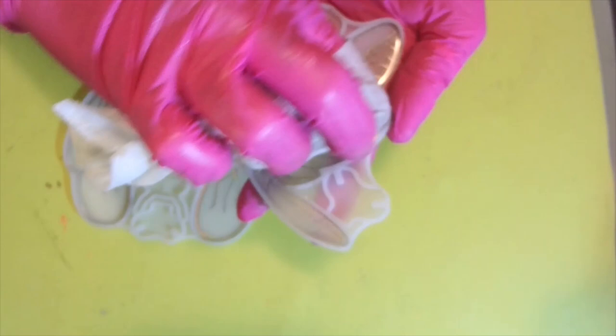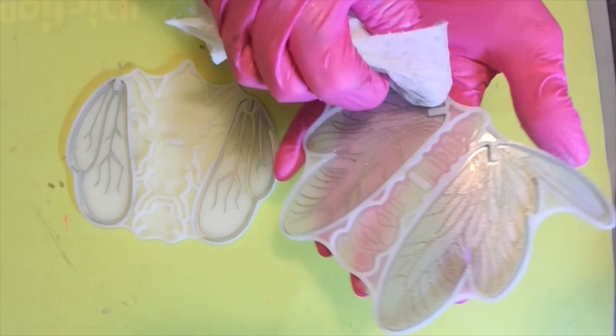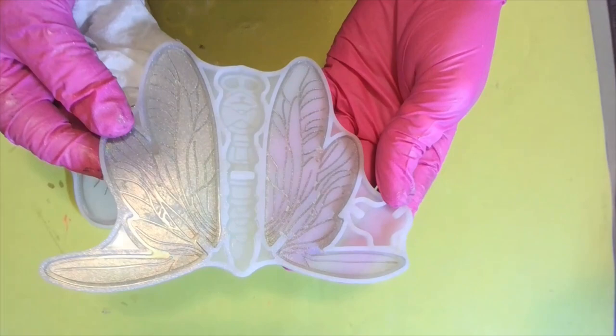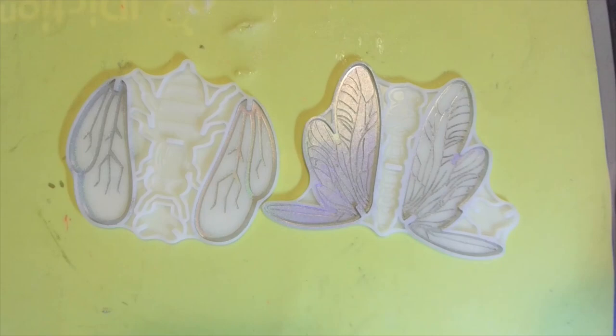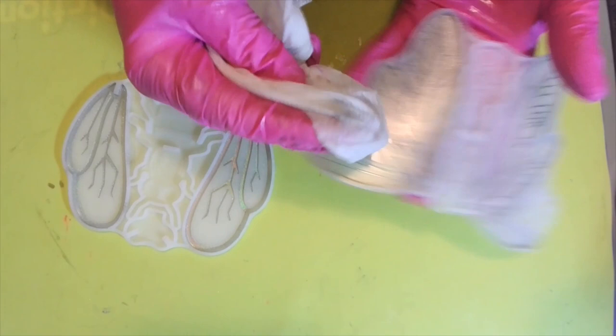Now I'm going to show you what we're going to put in the middle — very easy. Let me wipe and put a little more alcohol. Or if you just want a holographic dragonfly or bee, just dust the whole thing and pour black on it. That would be really pretty, wouldn't it?